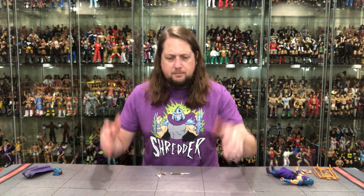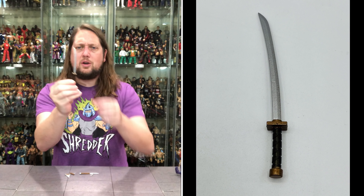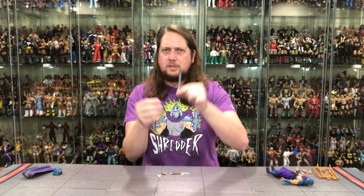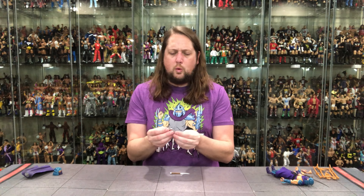Alright, we got the evil Shredder out of the package. Let's dive in and start with the accessories per the norm. We've got the weapons rack, the weapons tree — an old school favorite. I leave this all together; it is what it is. Very classic, very Playmates-inspired from way back in the day.